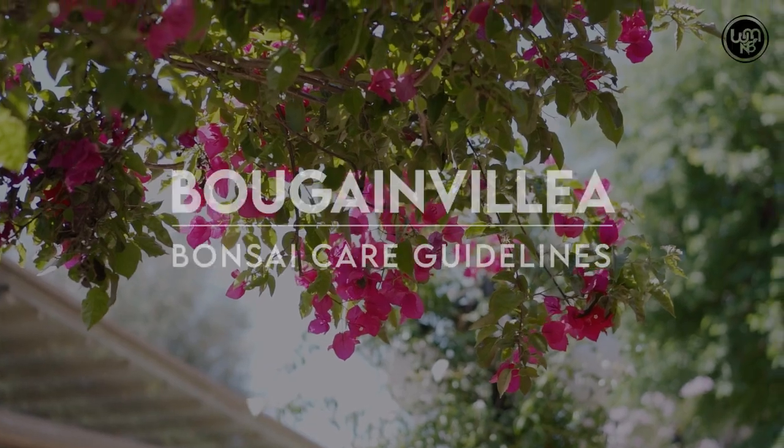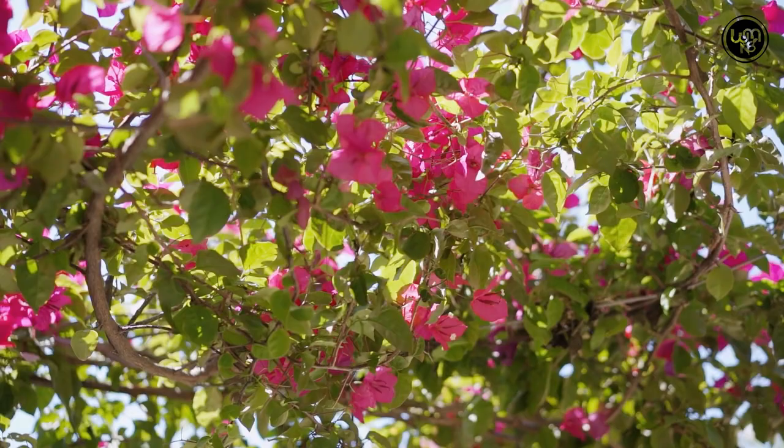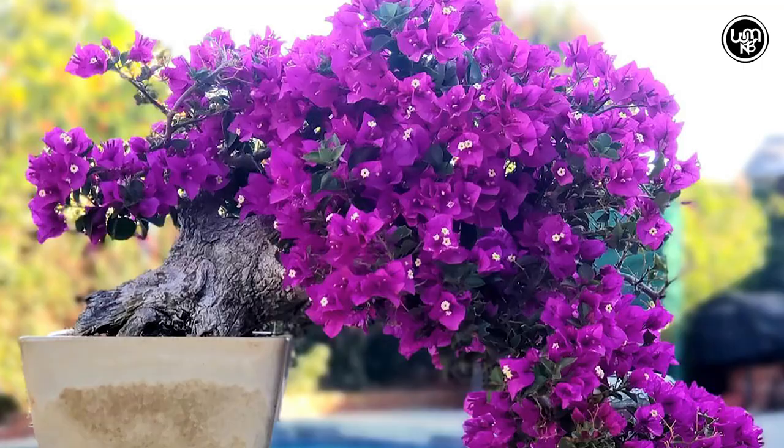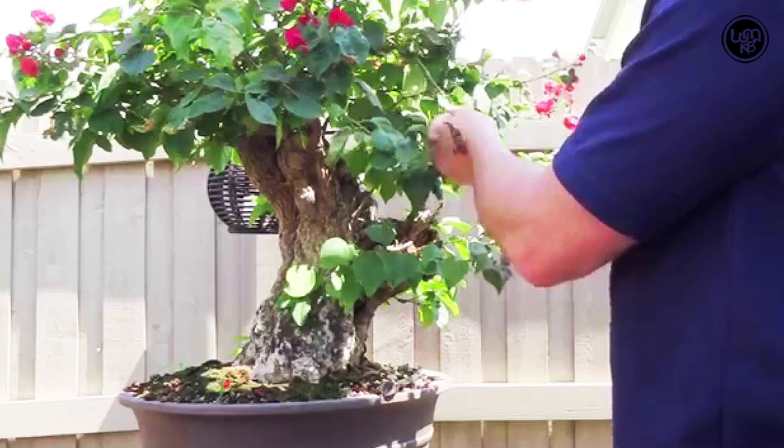Bougainvillea is an ornamental and woody vine native to South America. However, it is now grown in many parts of the world. Currently, the demand for this plant is increasing day by day. This Bougainvillea is an ideal plant for bonsai. Its bonsai is very easy to make. It is the perfect tree for bonsai for beginners.